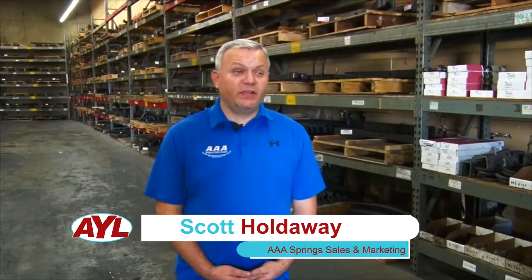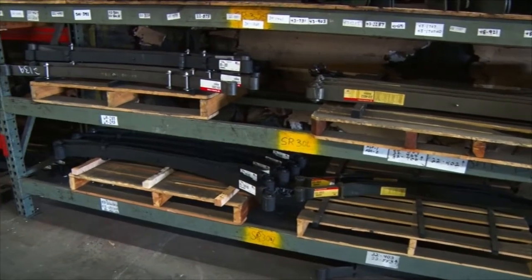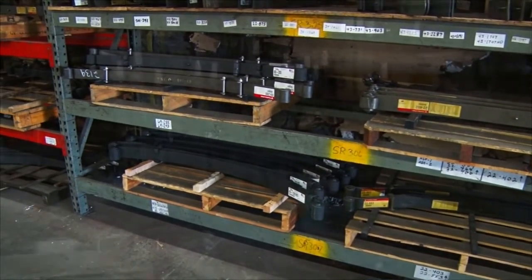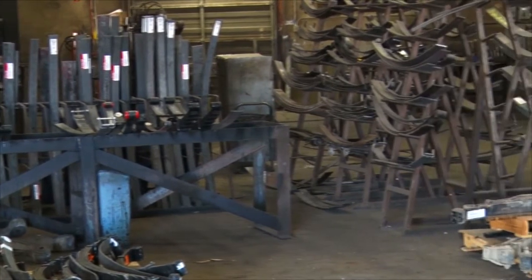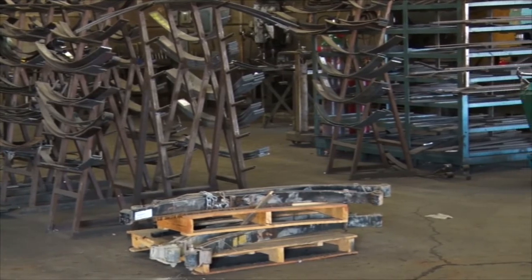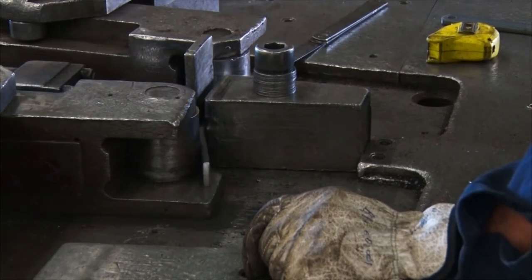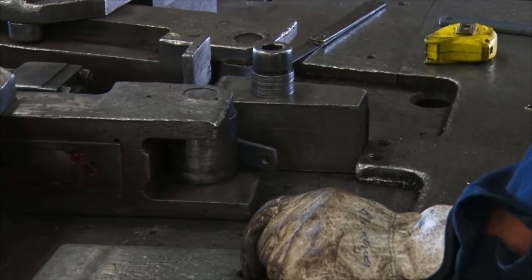We're here at AAA Spring in Salt Lake City. These guys have the springs for our Jeep project and all the hardware to go with it. Let's go inside and talk to them. We're AAA Spring Specialists. We specialize in suspension parts for everything from pickups to classic vehicles, semi trucks, dump trucks. We can get springs for Mustangs, old Camaros — anything that's had a leaf spring on it. We cover all of the parts from the springs to the bolts, the shocks, U-bolts. We custom make U-bolts for any particular size that you need. Everything's automotive grade.